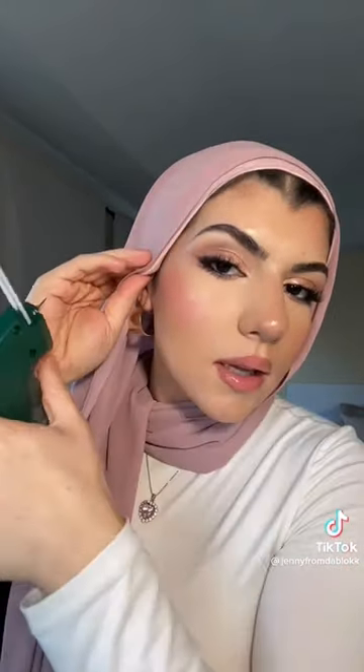Did that work? Oh it did work! Oh my gosh, it's literally almost invisible. Okay let me try the other side — I'm just gonna align my underpiece and my hijab on this side and then the gun...